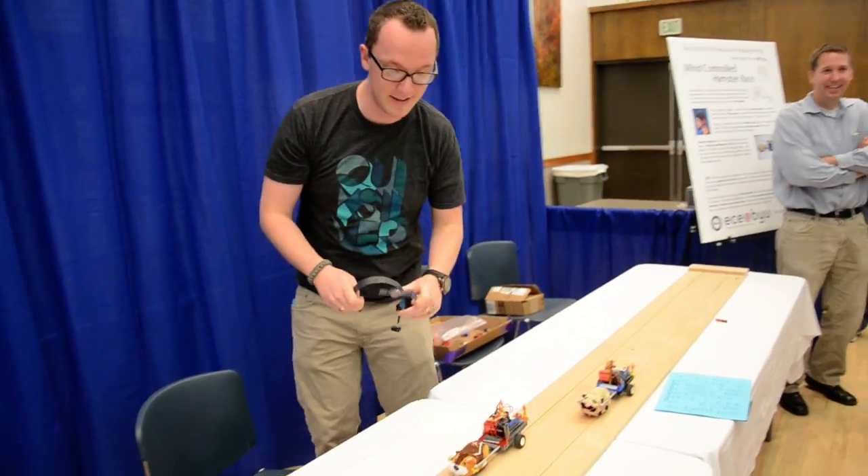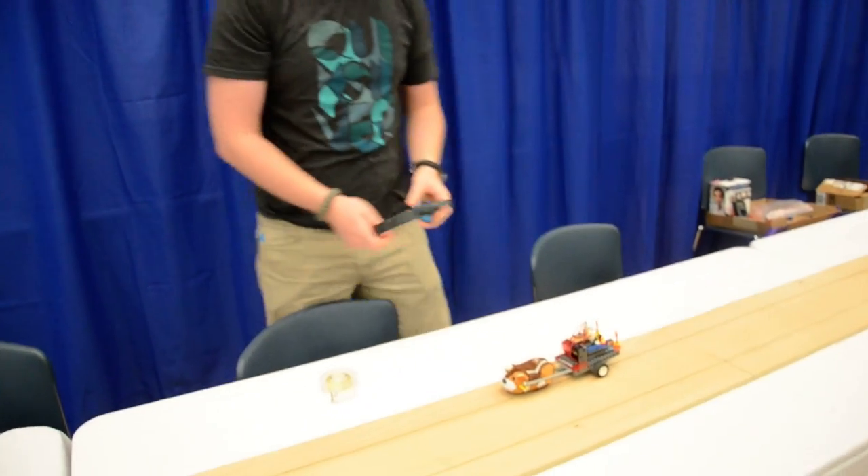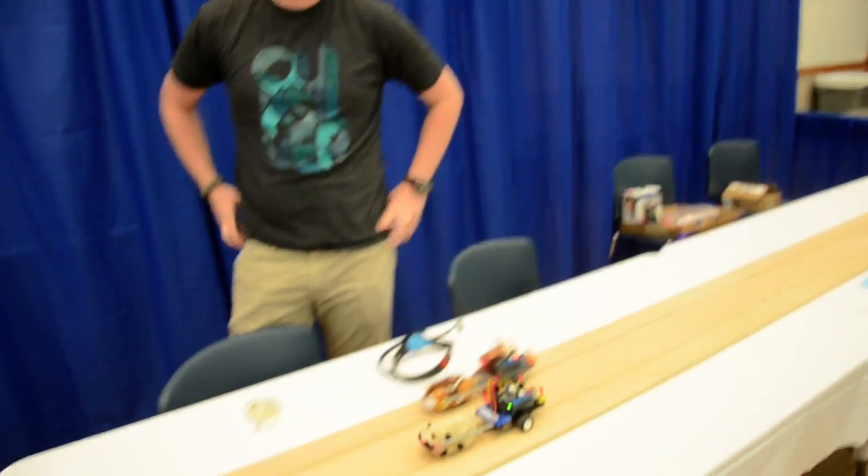I've got a little bit of a 3 second delay. So even though I took this off, it's still going. There it goes. It stops. I've got like a 3 or 4 second delay. But yeah, there's our hamster project.